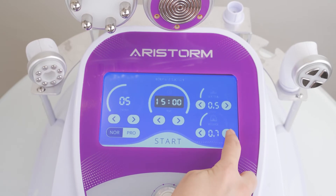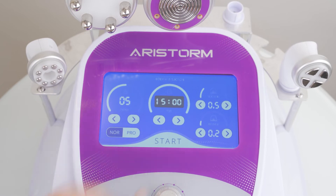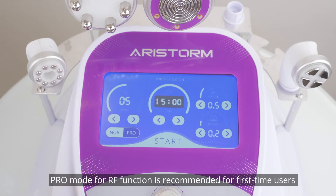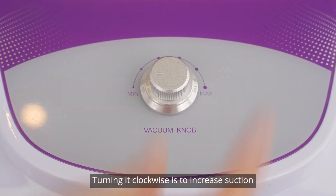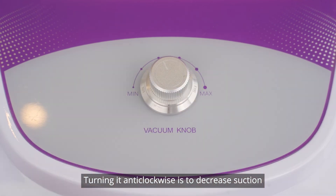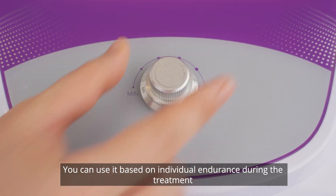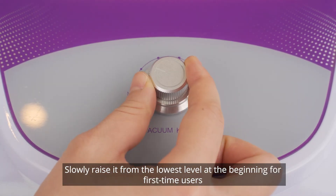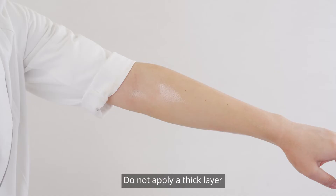Release time range is 0 to 2; 0 to 1 is recommended. Pro mode for RF function is recommended for first-time users. There is a knob for adjusting suction level on the machine — turning it clockwise increases suction, turning it anti-clockwise decreases suction. You can adjust it based on individual endurance during treatment. Slowly raise it from the lowest level at the beginning for first-time users.